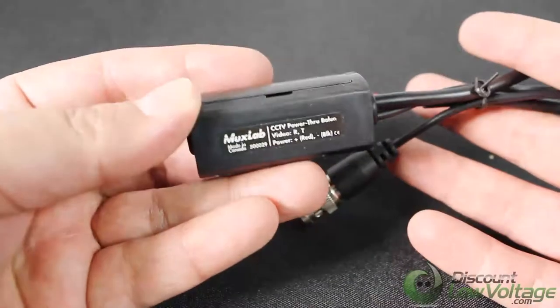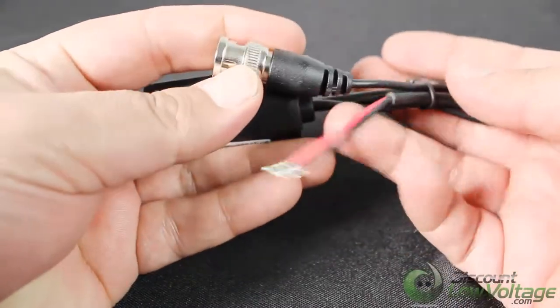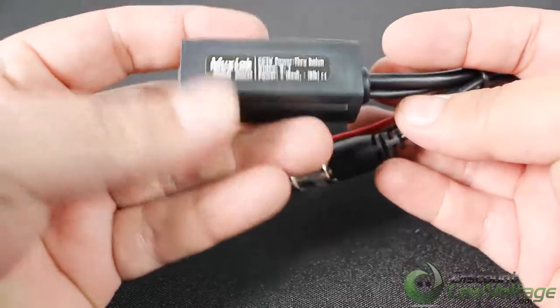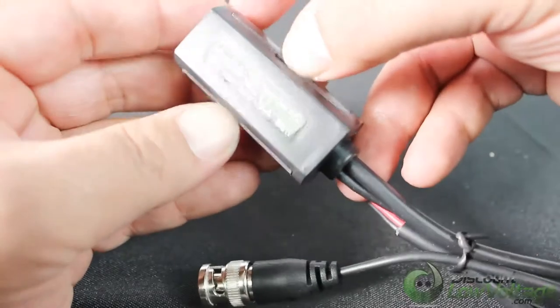The MUXLAB CCTV Power Through BALEN allows video and remote power to be transmitted via one four-pair Cat5 cable, thus eliminating the need to install multiple cables for more efficient cabling.